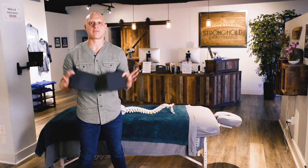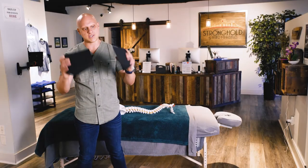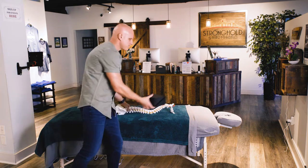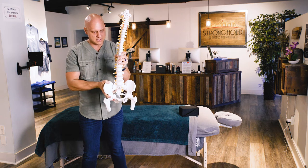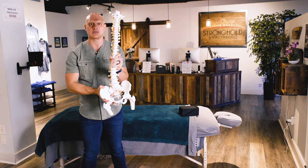In this video we're going to be focusing on pelvic wedges. What's the point of pelvic wedges? Very simply, I can't tell you how many patients, how many people we've seen just in our clinic here in Nashville that have been dealing with issues where their hips aren't sitting level.